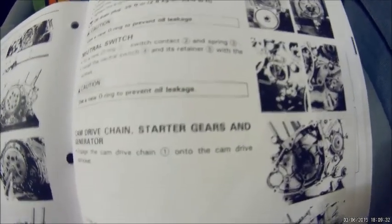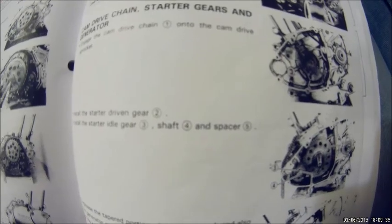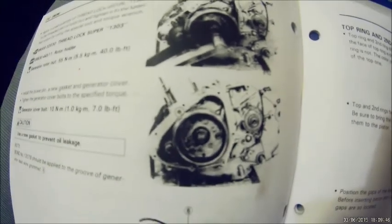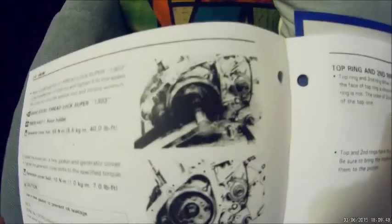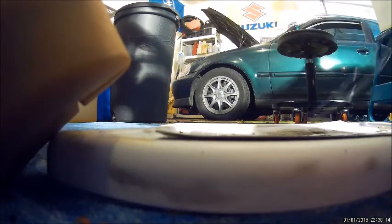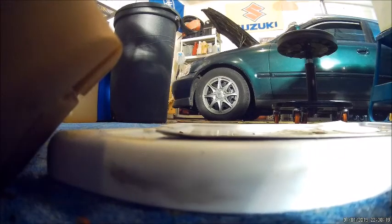They tell you to put the cam chain on first and then put it on the starter gear and then the stator. But I'm going to do it differently — if the cam chain falls down while you're putting the cylinder on, you're going to have to take that stator off again, which is a pain. So I'll do that later when I need to set it at TDC. I'm going to drop the cam in and lower it up. Make sure it fits in the C-clip.